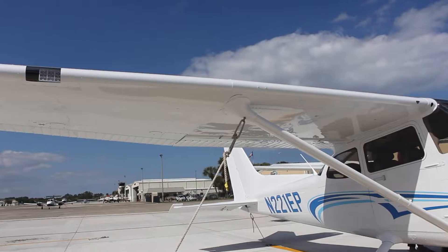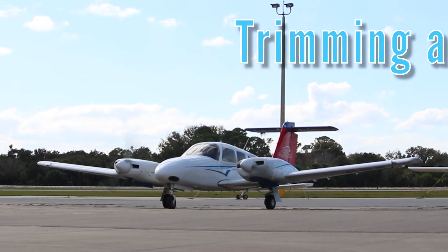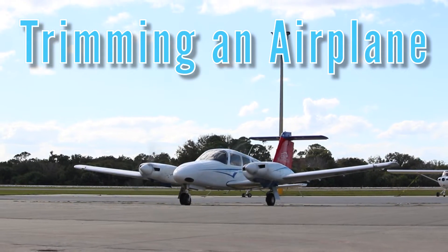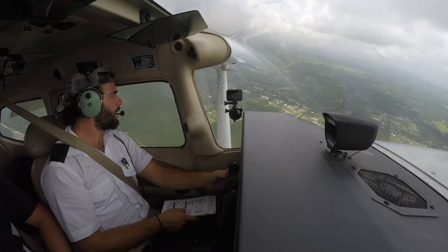Many modern aircraft, including Epic Flight Academy's Cessna 172 Skyhawks and Piper Seminoles, have trim systems that pilots use to alleviate any unwanted control pressures while flying. This allows the pilot to fly their aircraft with minimal control inputs and to conduct other tasks involved with flying.